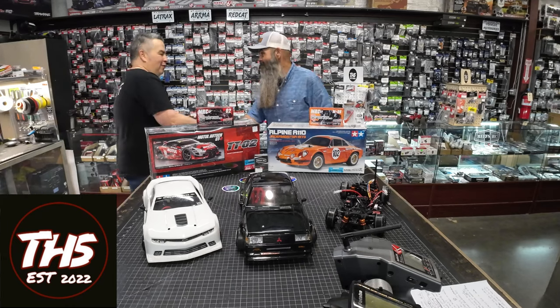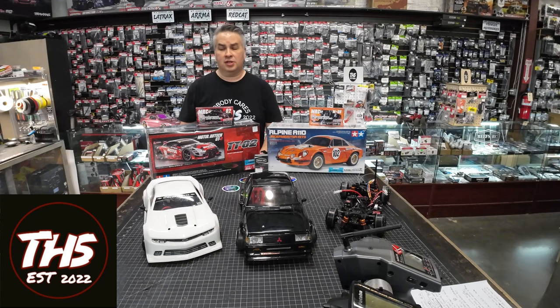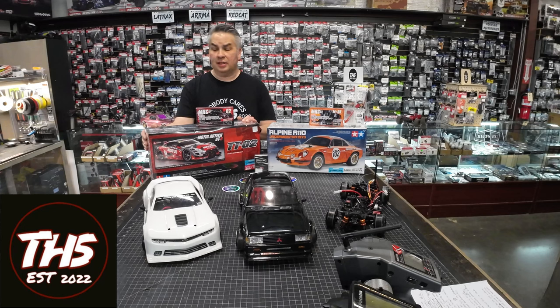Chris, how are you doing? Good, sir. Hey guys, welcome to the show. So here we have the TTO2 chassis kit made by Tamiya.